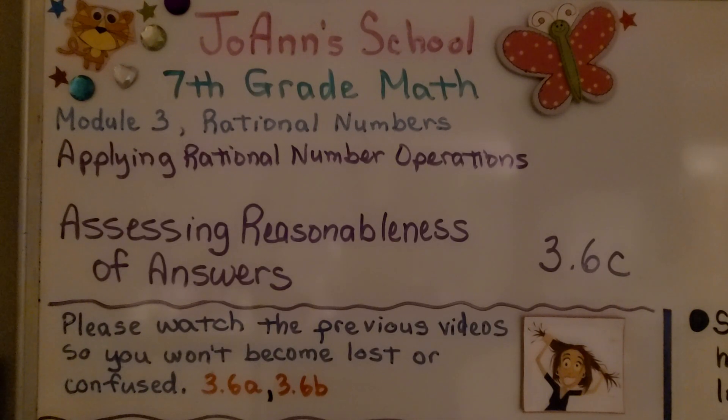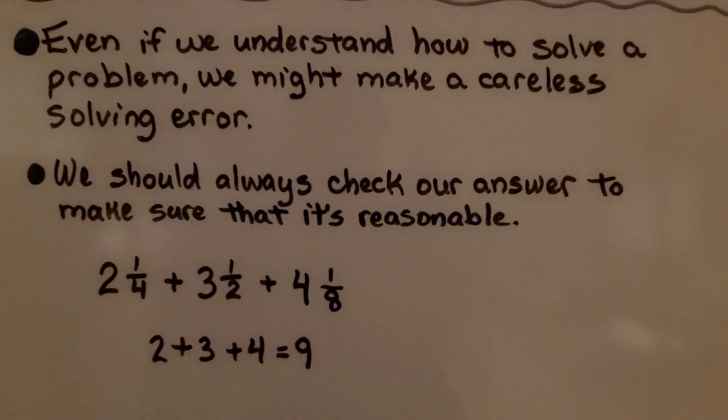Lesson 3.6c: Assessing Reasonableness of Answers. Even if we understand how to solve a problem, we might make a careless solving error. We should always check our answer to make sure it's reasonable.